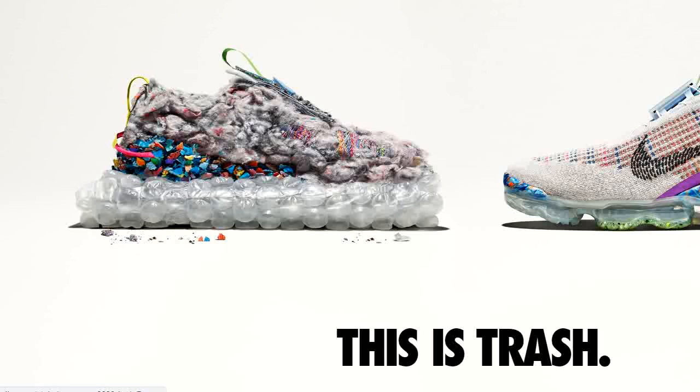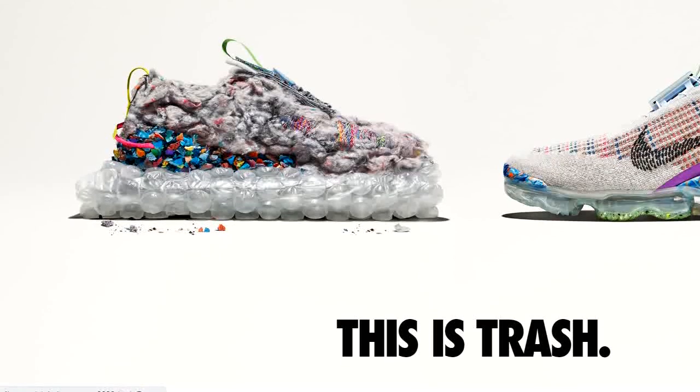If you're an avid Nike collector or you just love wearing Nike branded trainers, one of the things you'll notice is that Nike is trying to move away from products or materials that are harmful to the environment. What you can see here are some trainers they have started to design, and these are called 'This is Trash' — they are made from recyclable products.